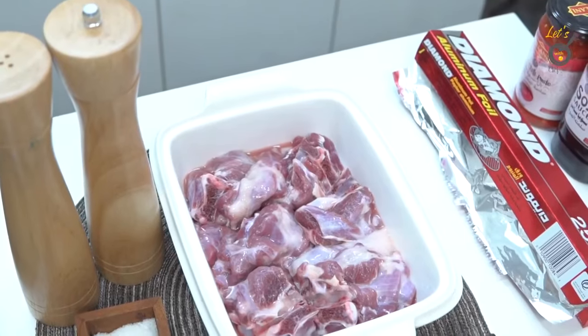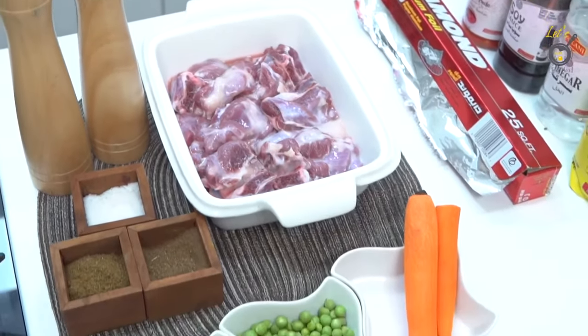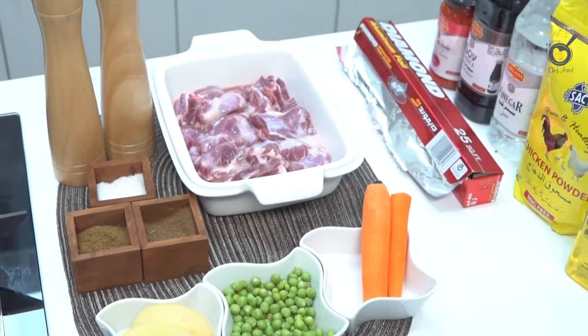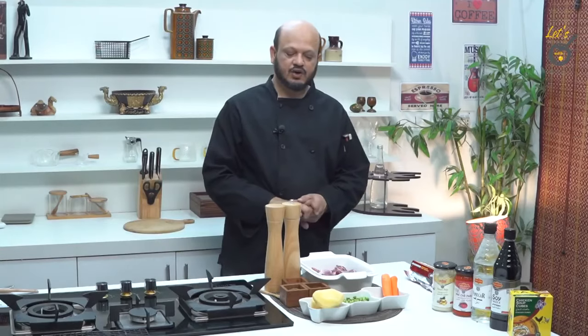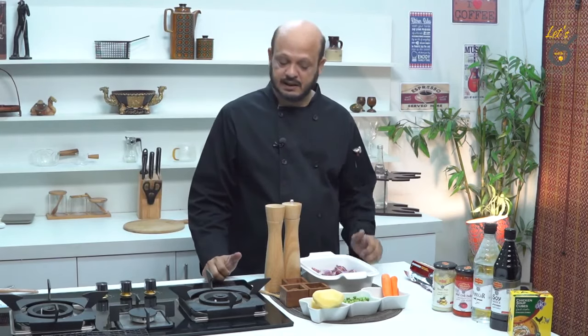I will tell you what the ingredients for today's recipe are. We will start with our Matan Matpon, which we are making today.